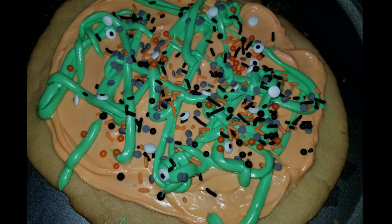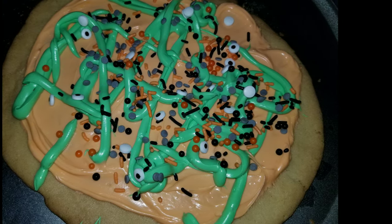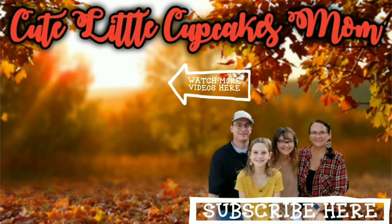Thank you guys so much for watching. I hope you enjoyed this video — if you did give it a thumbs up, subscribe, and we'll see you in the next video. Happy Halloween everyone!